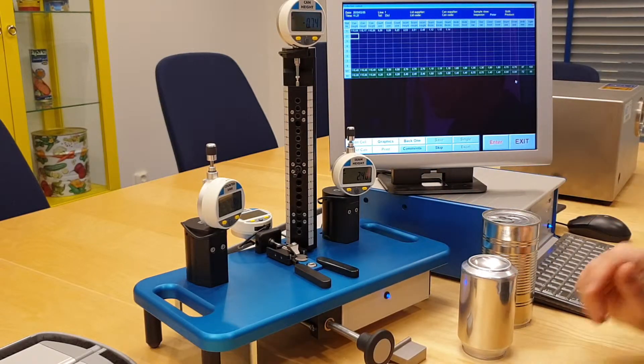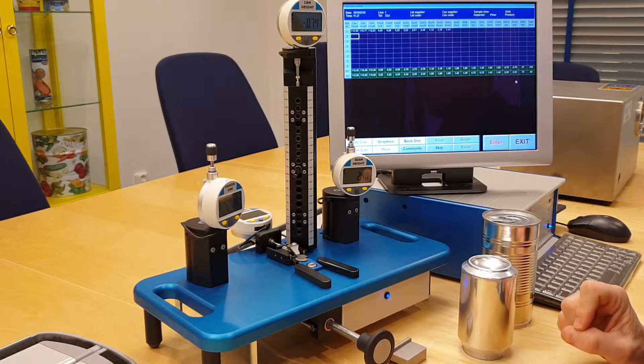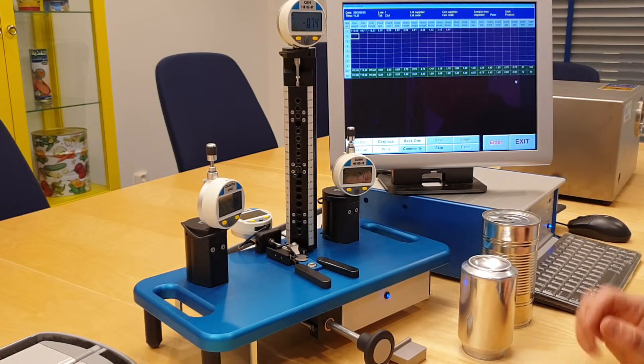The size can grow to any can size and it will be customized to whatever can size that you produce. Very fast. Very accurate. Very convenient.